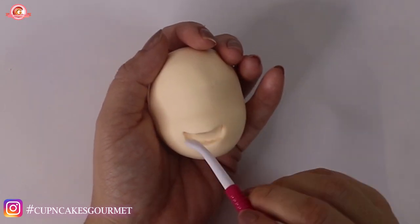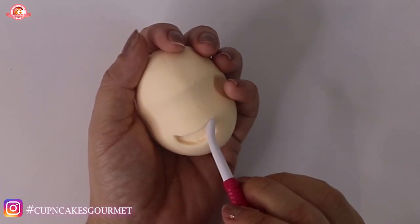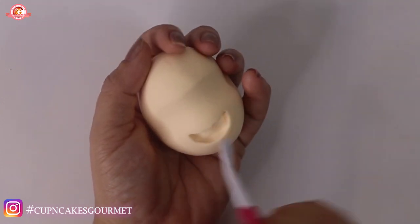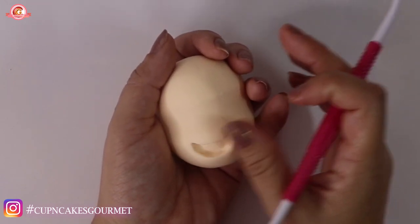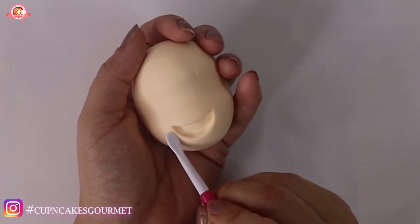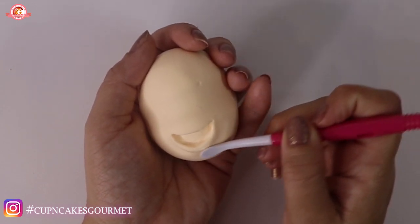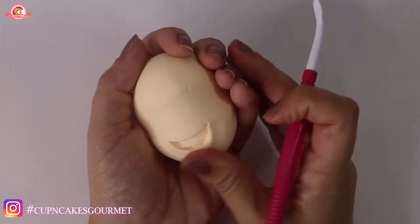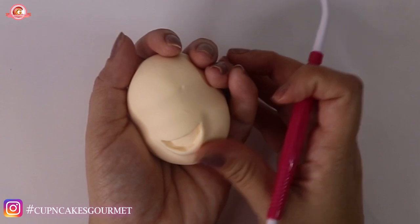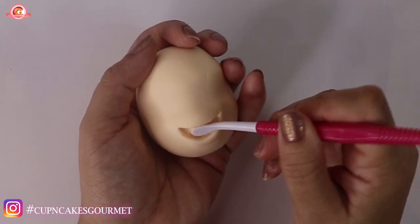His mouth is kind of pretty easy to make and it kind of hides under the mustache anyway, but every step makes a difference to your end results, so be patient. We have the little mouth, and then I'm just going to mark the bottom lip just a tiny little bit to give more life to that smile. Be sure that everything is the way you want it to be before it dries.